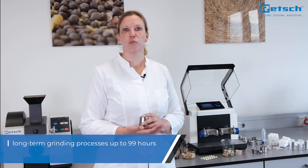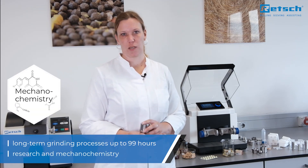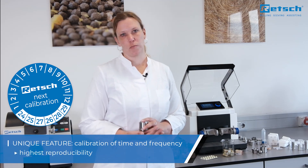The new MM400 is also suitable for long-term grinding for up to 99 hours and is thus ideally equipped for special applications in research and mechanochemistry. Furthermore, it is the first laboratory mill which allows calibration of time and frequency, which ensures highest reproducibility.